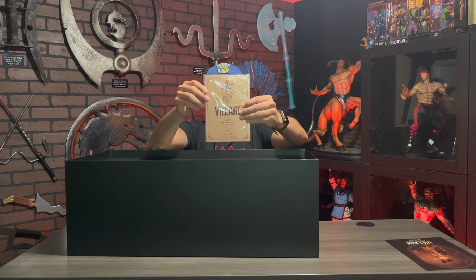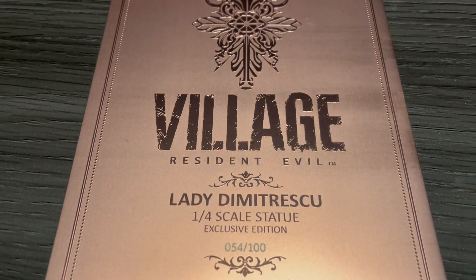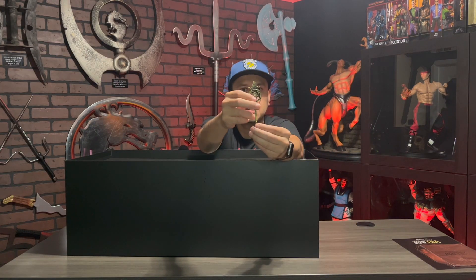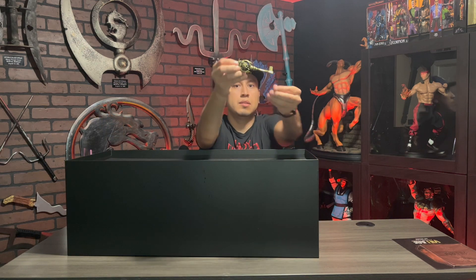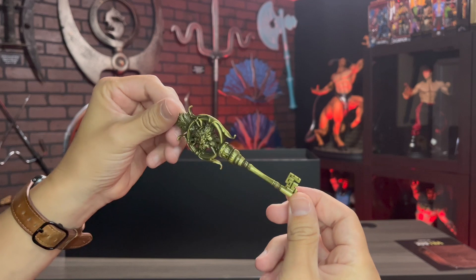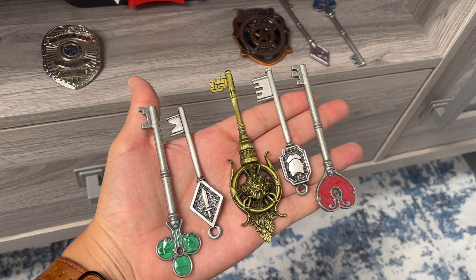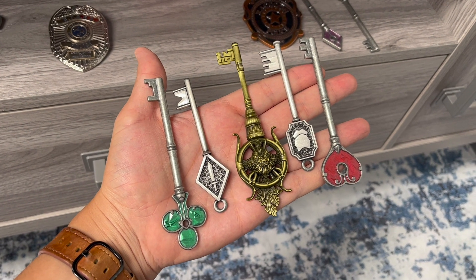This is the best certificate of authenticity I've ever seen — it's even made out of rose gold metal. I have number 54 out of 100. Here is the Dimitrescu life-size metal replica key, made out of metal, included in the exclusive edition. It is 100% accurate to the key we see in Resident Evil Village — I absolutely love it. Here it is next to my other classic Resident Evil keys.